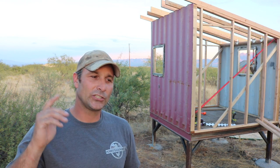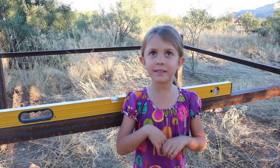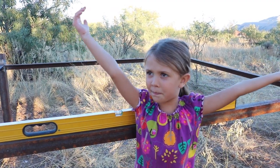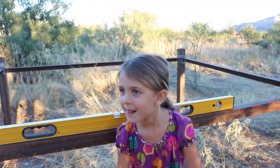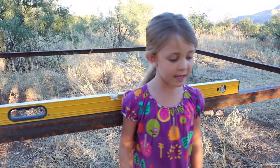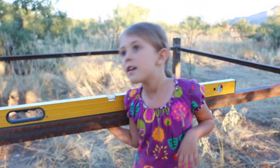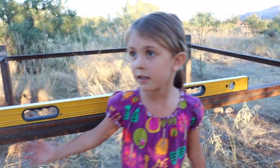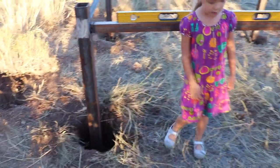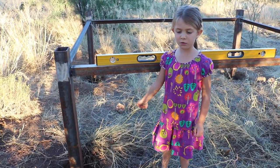Thanks for watching — check me out on Instagram, that's the social media I've been doing recently, and we will see you next time. Hey there guys — welcome back to my playhouse build! We're going to be doing some work, my dad's going to be helping, and we're going to build a playhouse today. Here are all the frames, and here's a hole that you don't want to fall into. We're going to get started!